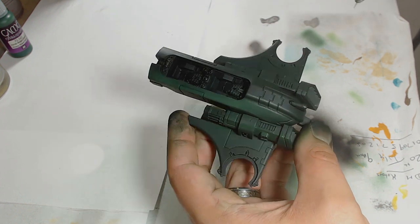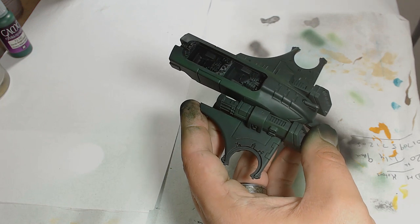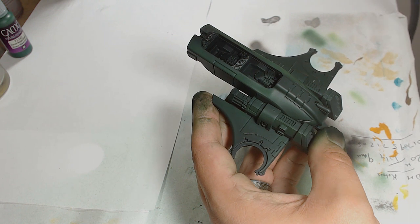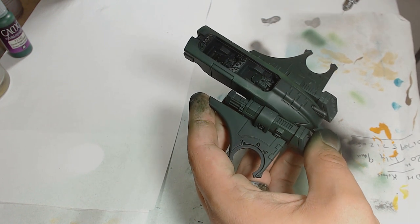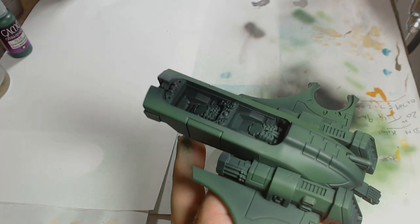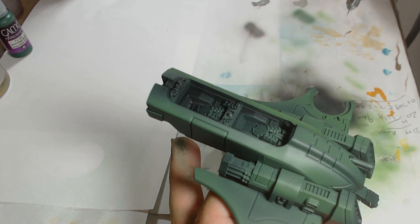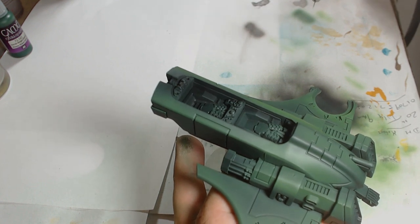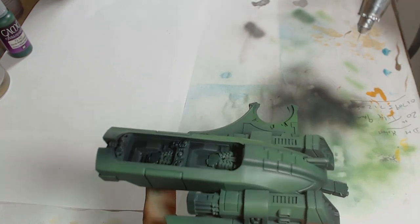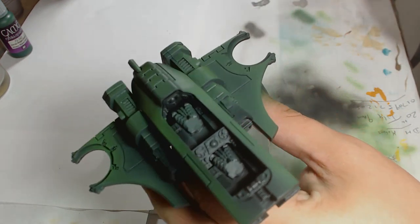We then work up with Sit Green from Leo Gamer, and I'm using that on the raised areas. I'm not going underneath because you don't see the underneath bit, so I'm hitting just the raised areas, the upper sides, the top panels, along with edges — all that sort of thing. I'm bringing up that colour nice and gentle, a couple of thin layers just really working that colour tone onto the top so it gives you a nice transition.